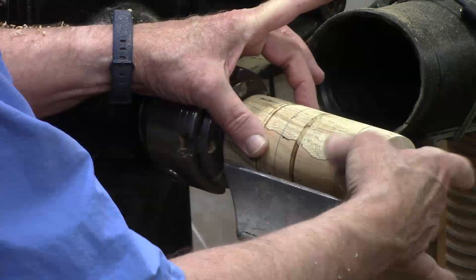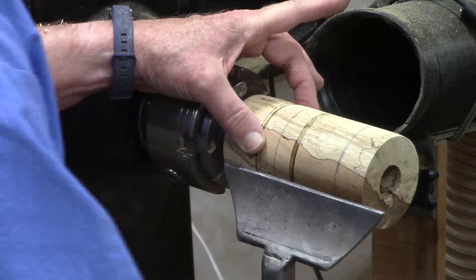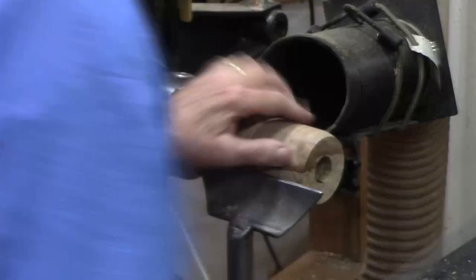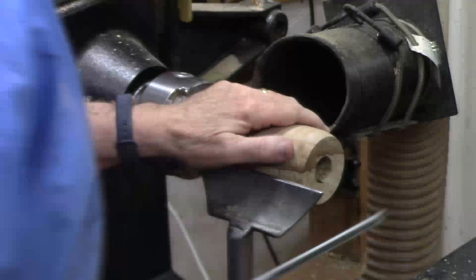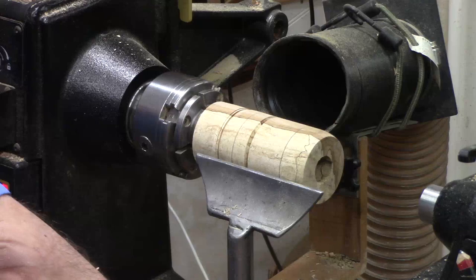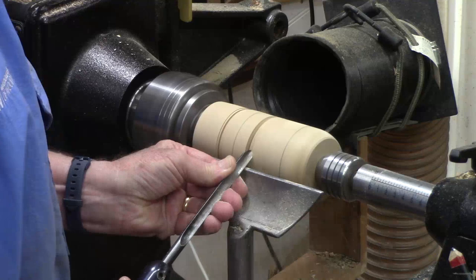I will finish the final shaping here when we turn it around. I'm going to start using a three-eighths inch spindle gouge and kind of shape this a little bit, bringing this in down a little bit. Because it's projecting out a little bit it might get a little chatter, so I'm going to go ahead and use a cone center to stabilize this just a little bit.